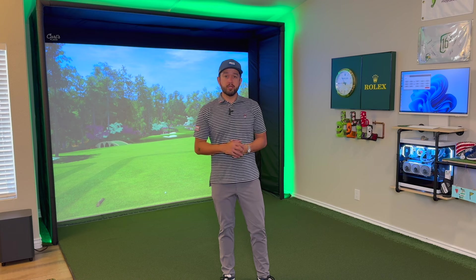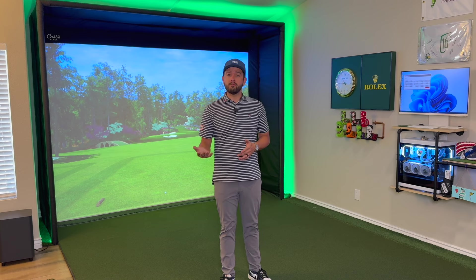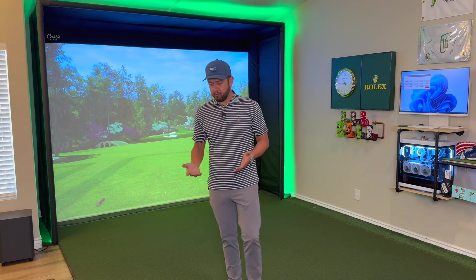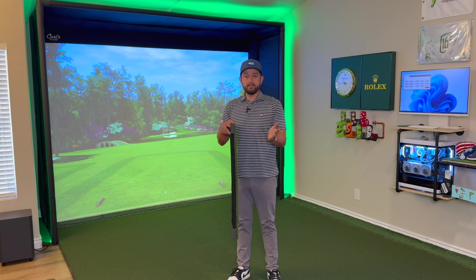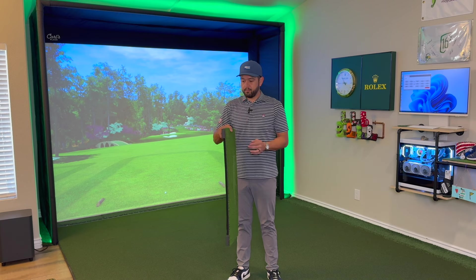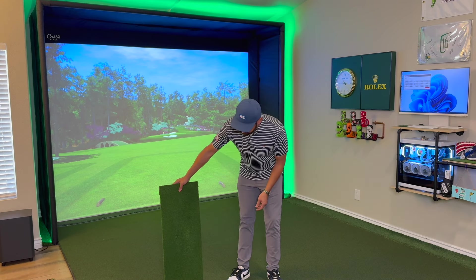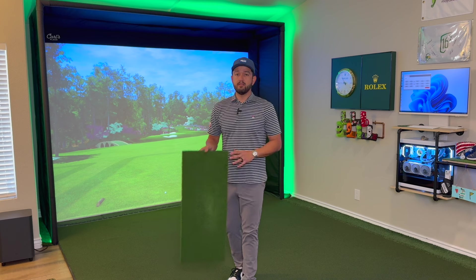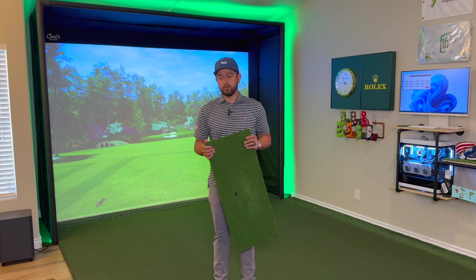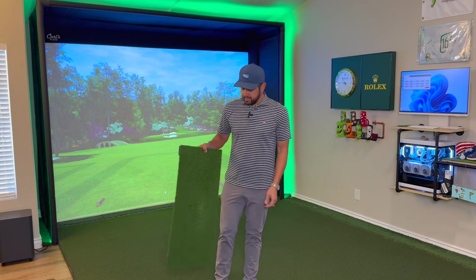Now that I have the turf in place, my initial impressions are that it is much darker than my previous one. I don't necessarily dislike that — it'll probably be better for watching movies since a darker color reflects less light, but it is noticeably darker. Comparing it next to my old hitting insert which has the same putting turf on top, you can definitely see it's a lot darker. It's also a lot flatter, which is good. I hit a practice putt — the old turf rolled at about a nine stimp, so a slower speed — and this one rolls pretty quick. I'd put it around an 11 stimp. It rolled out nice and flat though, which is awesome.